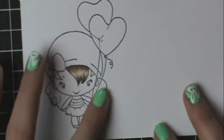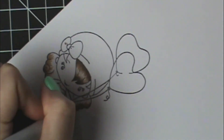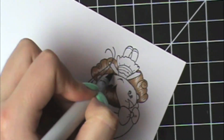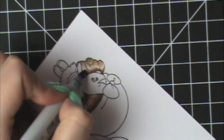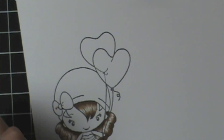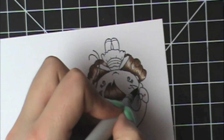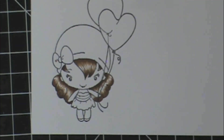I'm going to do the same thing with the hair down here but I'm going to speed it up so you guys can watch it. So there is the finished hair.